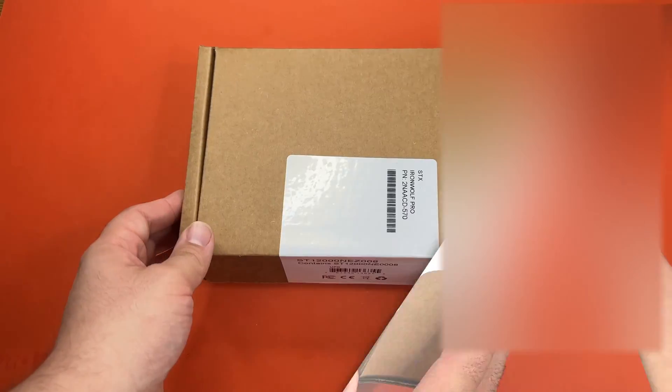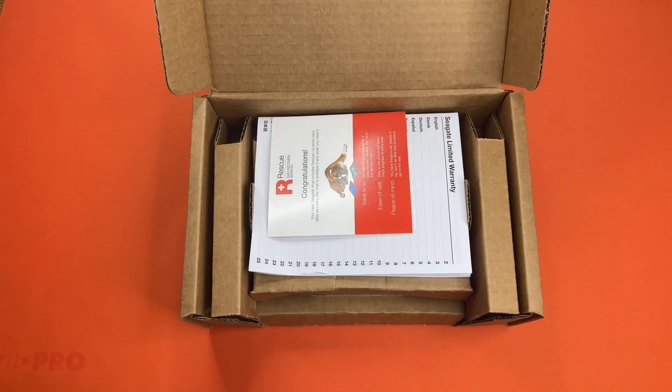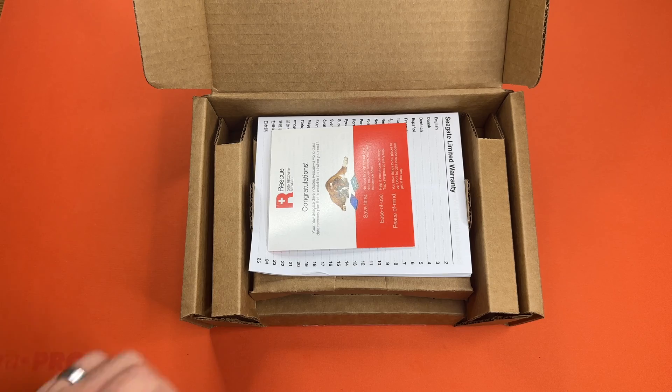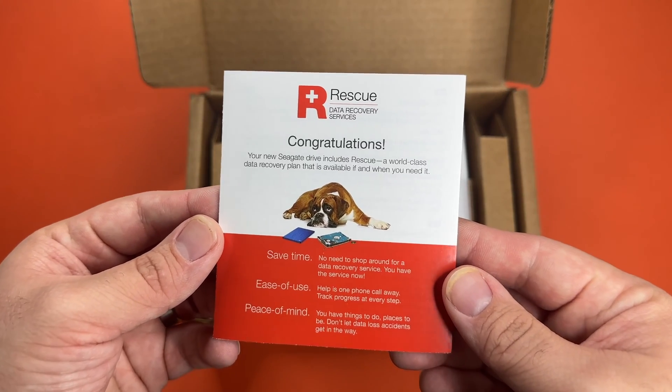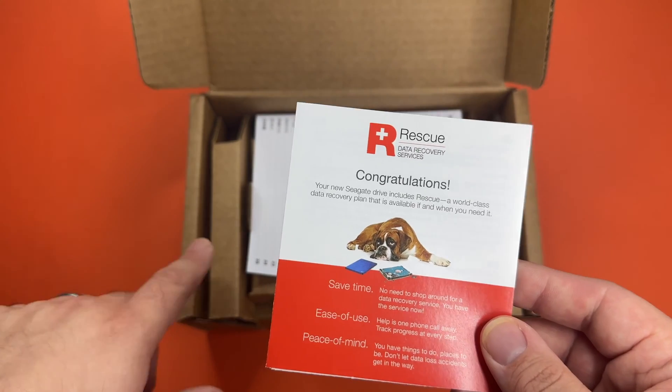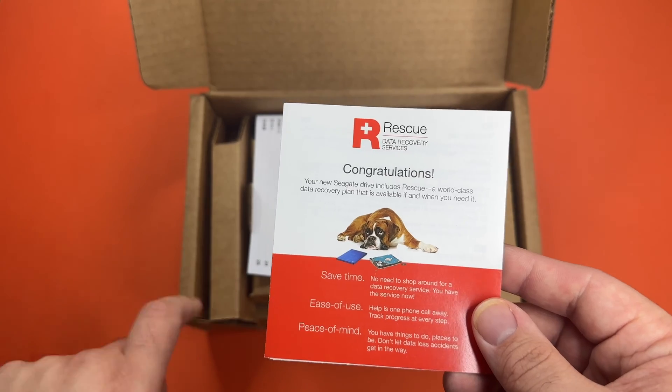Let's go ahead and get into this. So this is the result of the nice hassle-free packaging. We have a data recovery service, which is nice for as big of a hard drive as these NAS drives come in. I think they start at 8 terabytes.